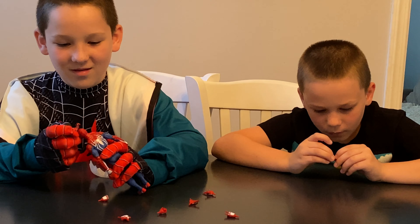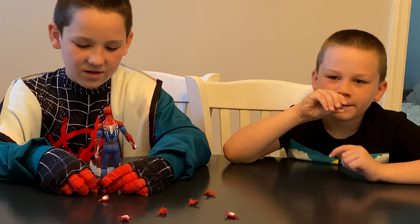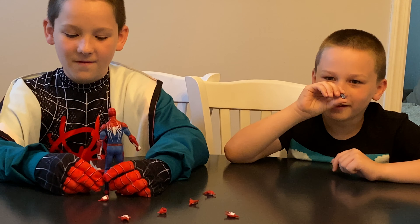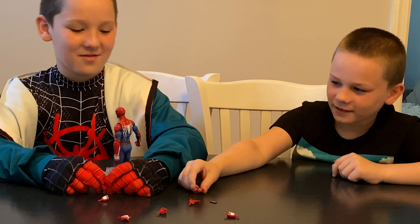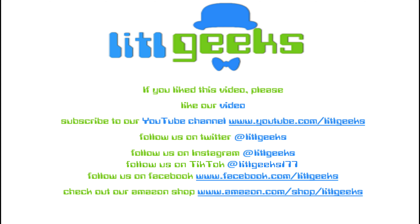This will make a great companion toy in your quarantine. Thanks everybody for watching. Thank you for watching another Little Geeks video. Stay safe, healthy, and happy. Thank you Diamond Select Toys for sending these for free. Bye! Stay tuned to Little Geeks for more toys and more fun. Please like our video and subscribe to our YouTube channel.